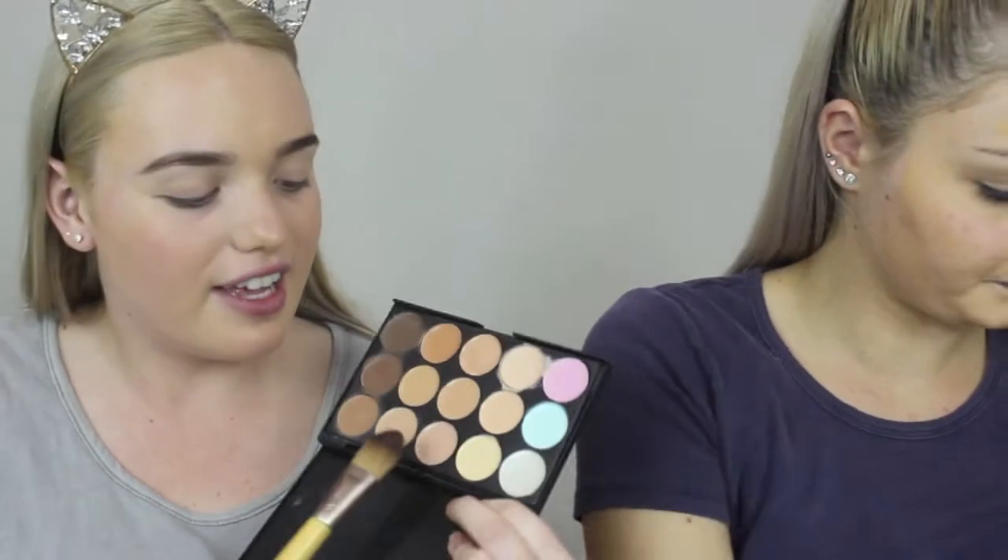So for the concealer, we're going to use the eBay palette that I got. We're probably going to take the lightest colours and use them under our eyes. I don't like this one because it doesn't give you any coverage, it just looks cakey. It's going to crease really bad too.